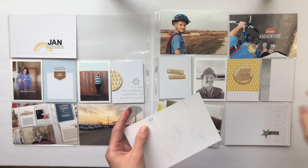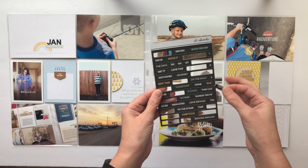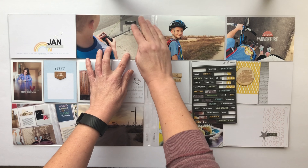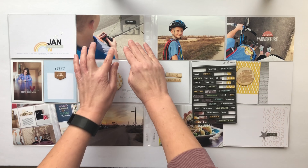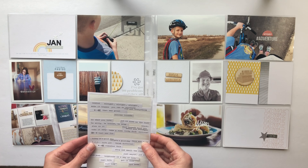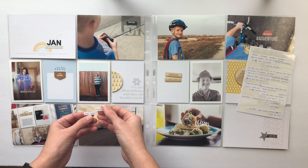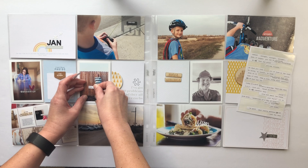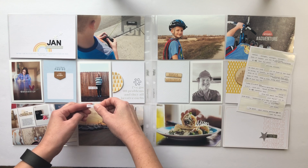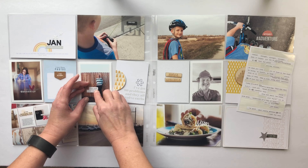I have the tiny attacher from Tim Holtz and I just went ahead and cut off the top there. This photo of my son I took when he was outside driving his remote control car around. I put a little chipboard piece from the Drive story kit on top of the word 'joy' — it says 'driver' — and I thought that was really appropriate. Now I'm going to go ahead and put a couple of word strips on that photo I took of myself.